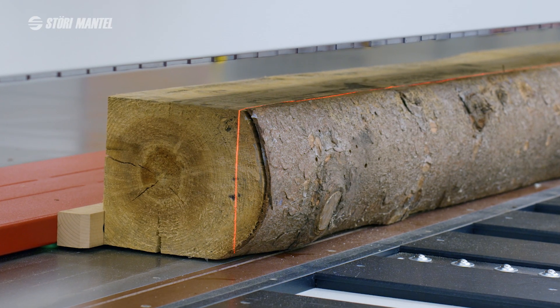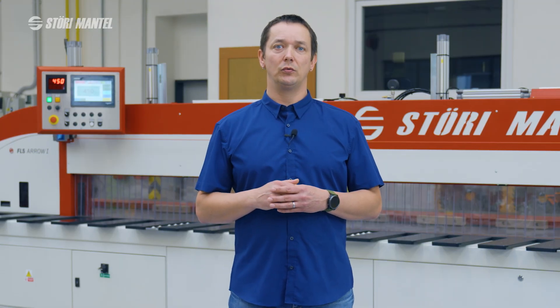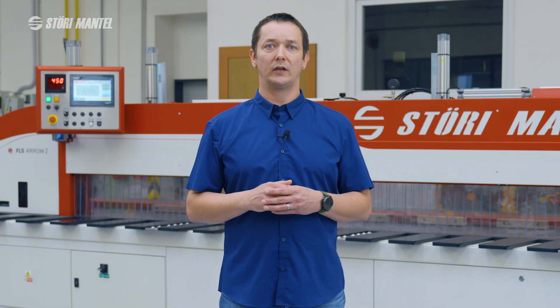What is not visible but equally important is the precision guide of the cutting unit located beneath the table, which guarantees the accuracy and cleanliness of the cut. Finally, there is the lower extraction tunnel, ensuring maximum cleanliness of the working environment.